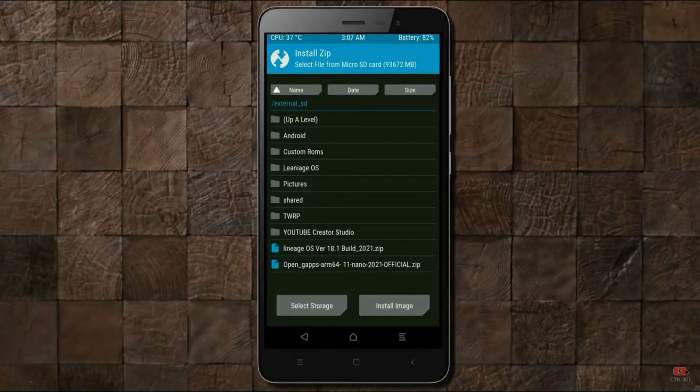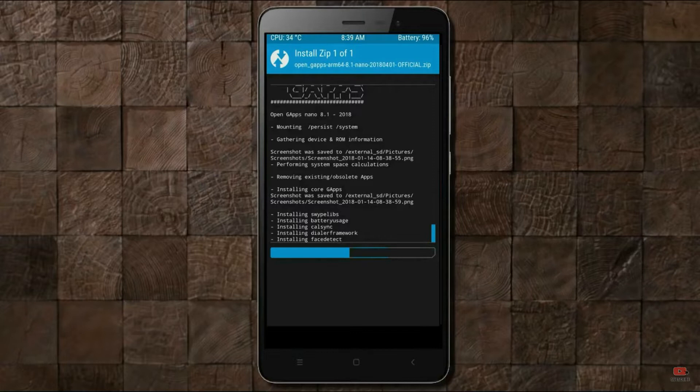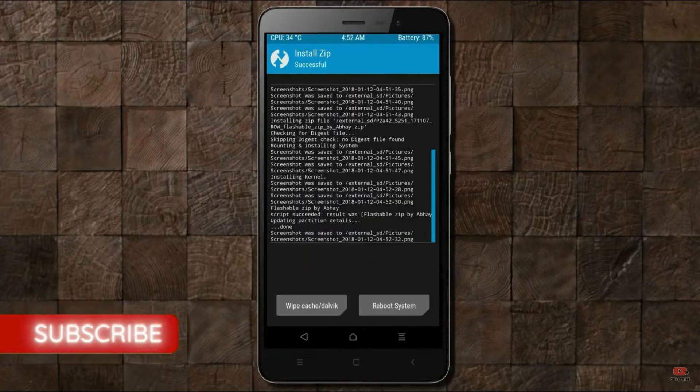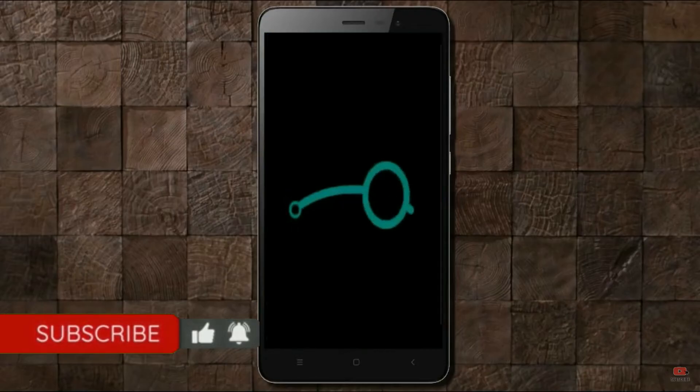Click on back. Select gApps. After selecting this, swipe right to install. Before we proceed to reboot our system, we need to wipe temporary data. Select wipe and swipe right to wipe data. After finishing all steps, we need to reboot our system. Press on reboot system.